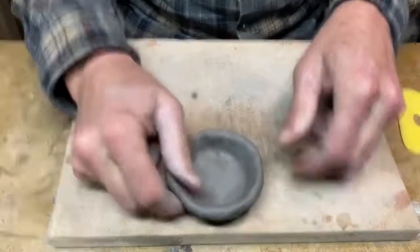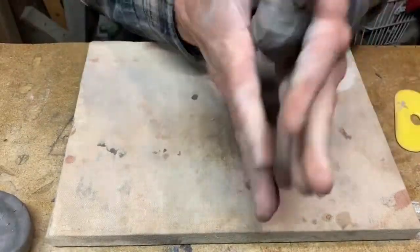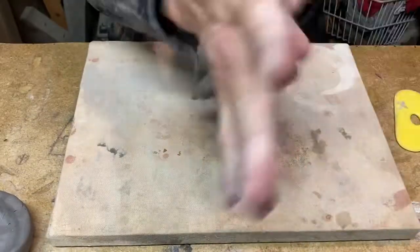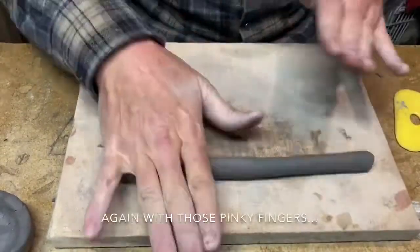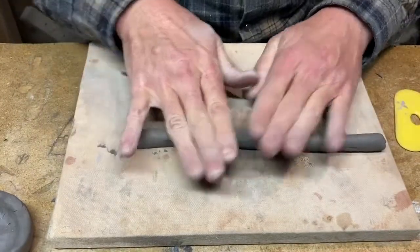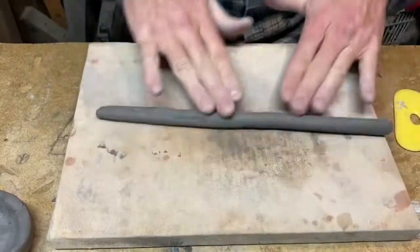For the next layer, start with a little tube and roll it out. If you hear that crackling overlaying problem, just roll it up, press it with your knuckles, and roll it around again.